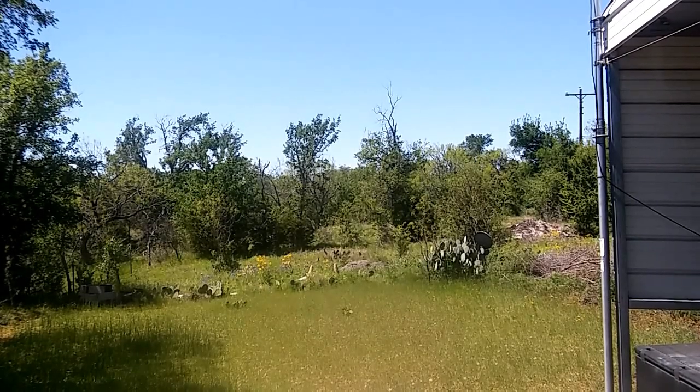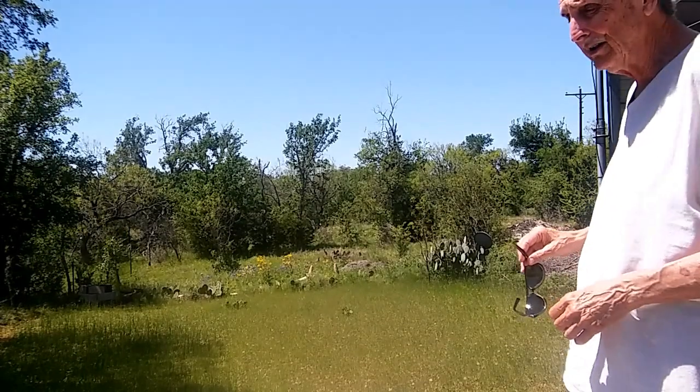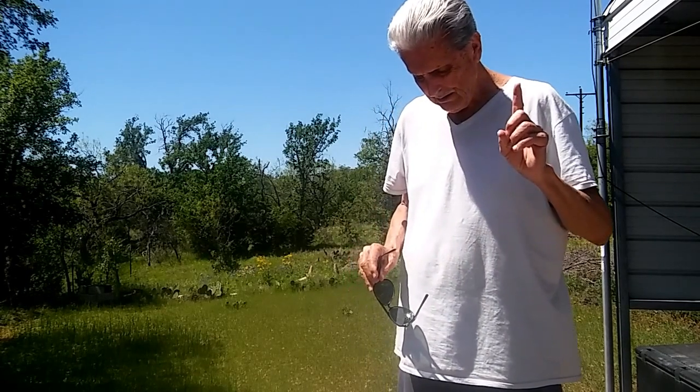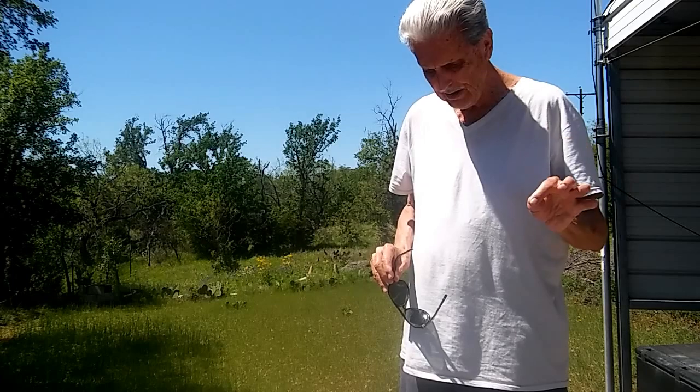Okay guys, it's me, Rusty78609, Central Texas, USA, doing another video on air pistols, CO2 BB pistols.